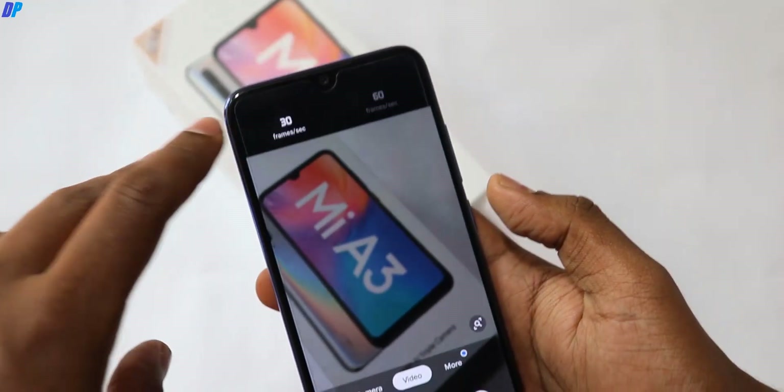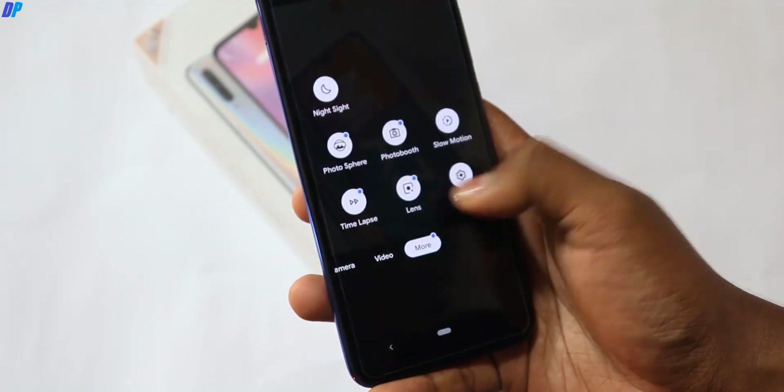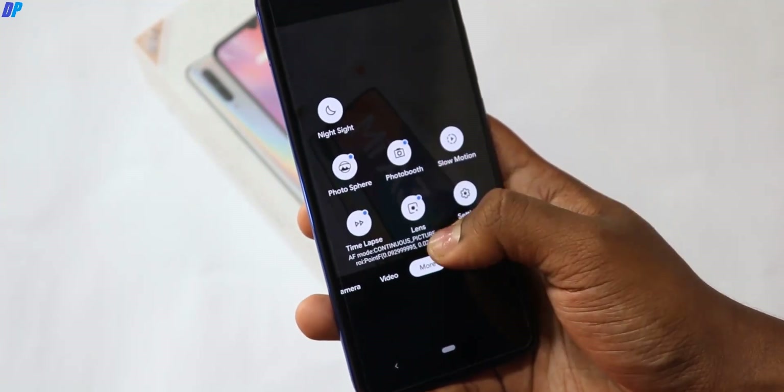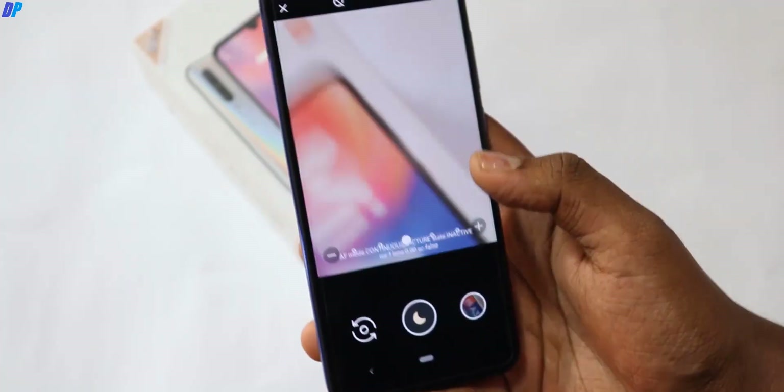The front and rear camera is working. And then we will talk about slow motion — all things are working.